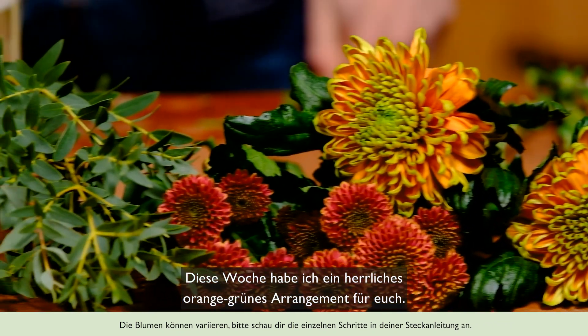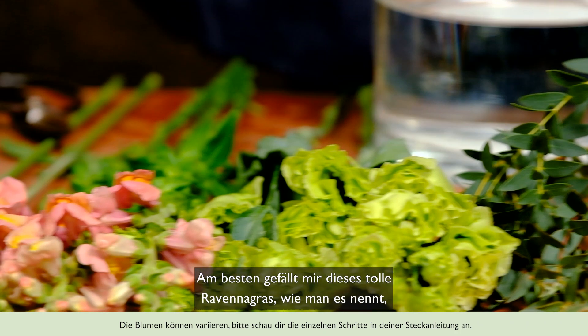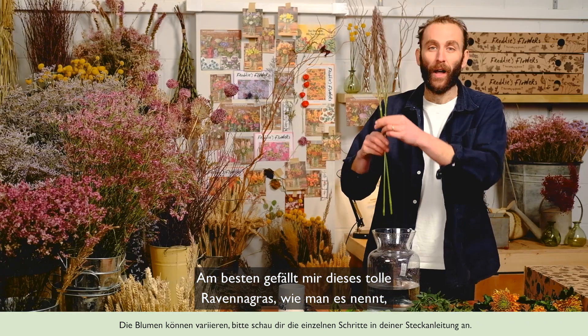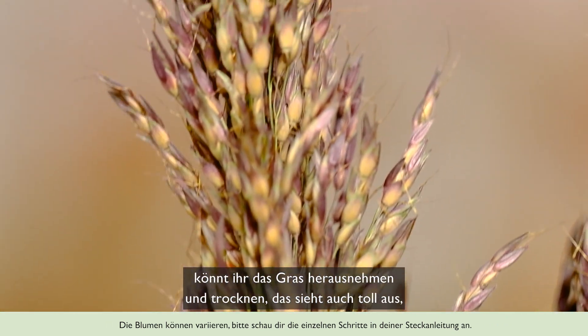This week I've got a glorious orangey-green arrangement to bring you. It's very lovely, and I especially love this wonderful umbrella grass, which is very beautiful. When the rest of your arrangement goes over, you can take it out, dry it, and it will look absolutely magnificent — so you can keep it forever.